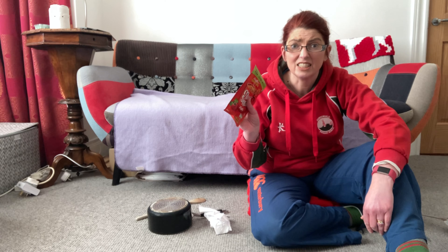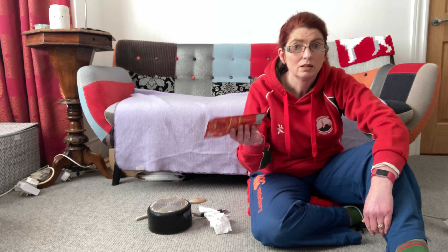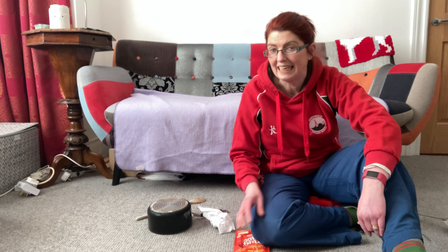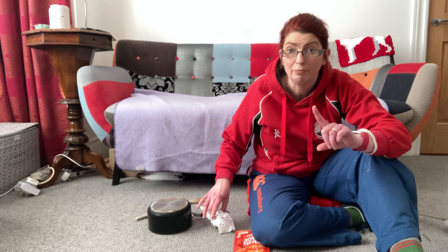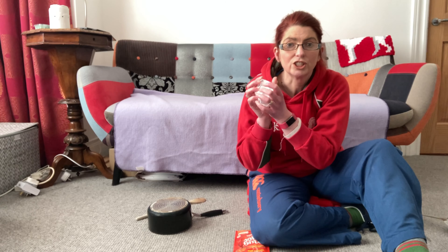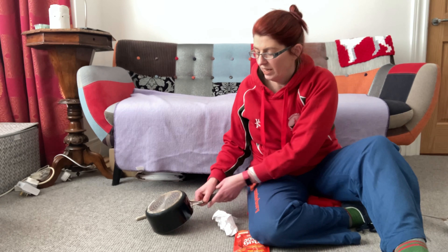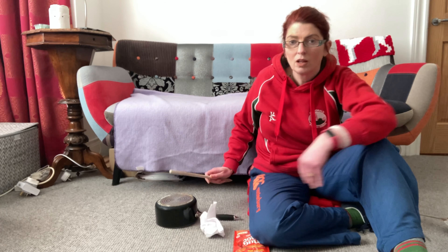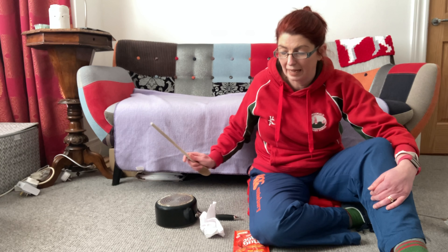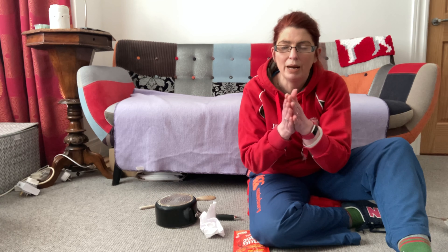So we need to make some sounds. The first sound is a shaker sound - I have a little shaker of noodles. The next sound we're going to need is a growling sound, so I have found an old piece of paper to crunch up. Then we need a bang bang - I've got my pot and a wooden spoon or a plastic spoon. Bang bang bang bang!